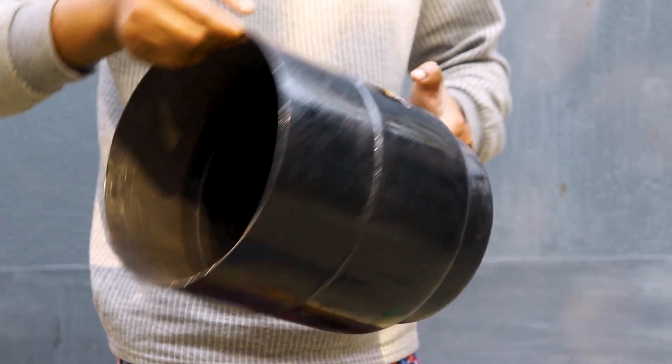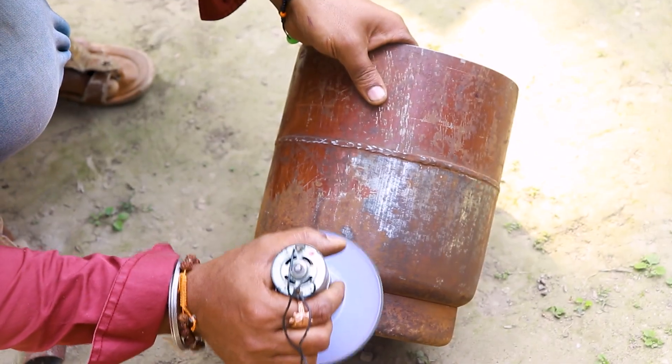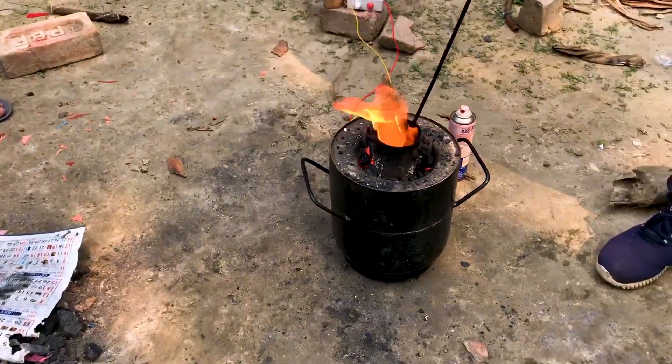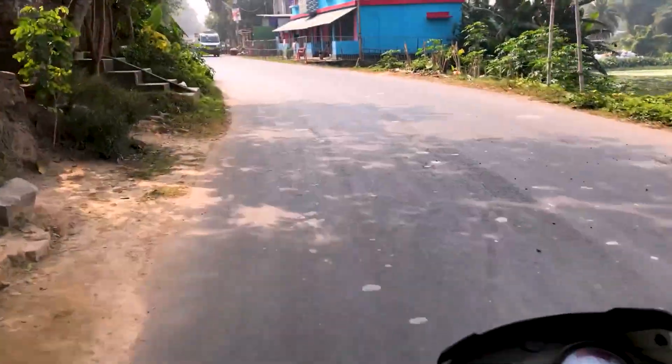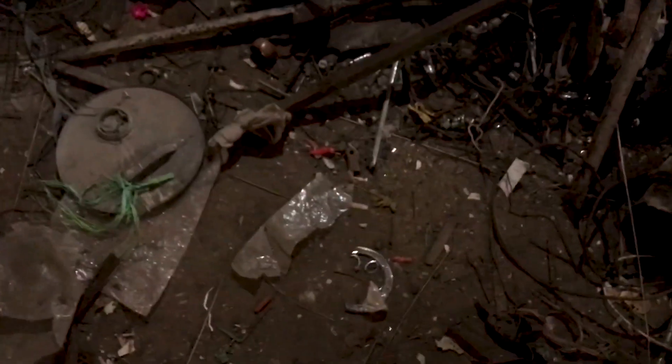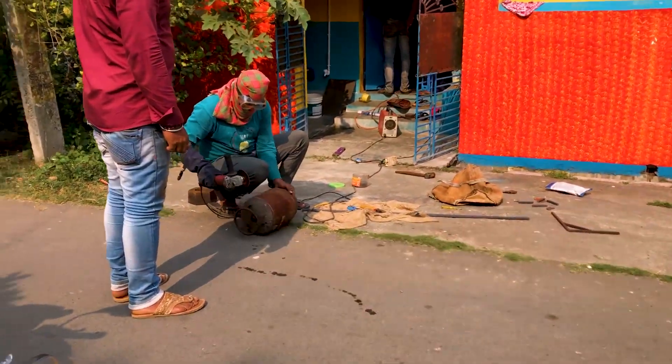Hello guys, in this video I will show you how I converted an LPG cylinder into a metal melting furnace. Without wasting any time, let's do this. First I went to a scrap shop to collect an empty cylinder. After reaching the shop I started looking for the cylinder, and finally I found the cylinder to make the furnace.